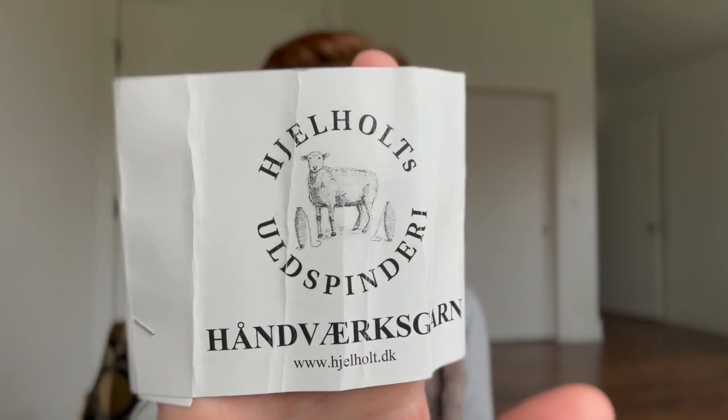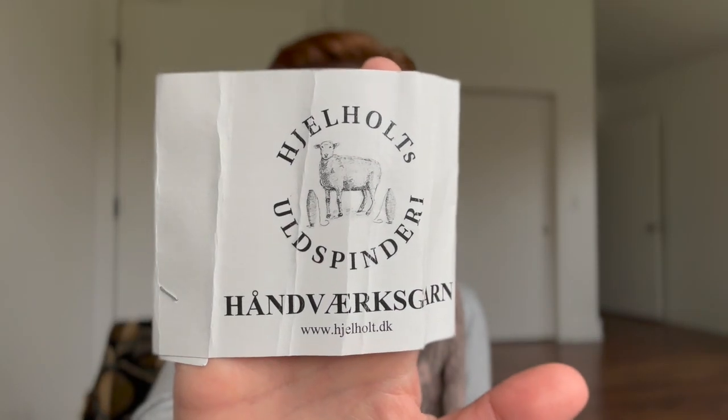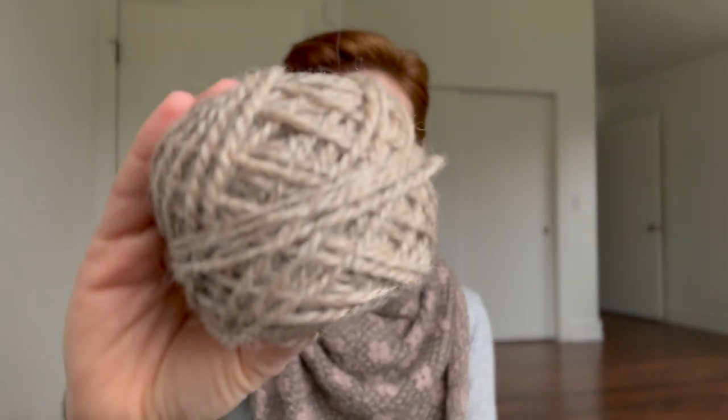I talked a lot about the yarn in episode one — I'm just going to highlight it here so that it's all in one place. This is the Hellholtz Old Spindery craft yarn and I chose the color Camel. It is a light beige and it almost has like a peach kind of strand running through it. It's a gorgeous color — very neutral and natural.